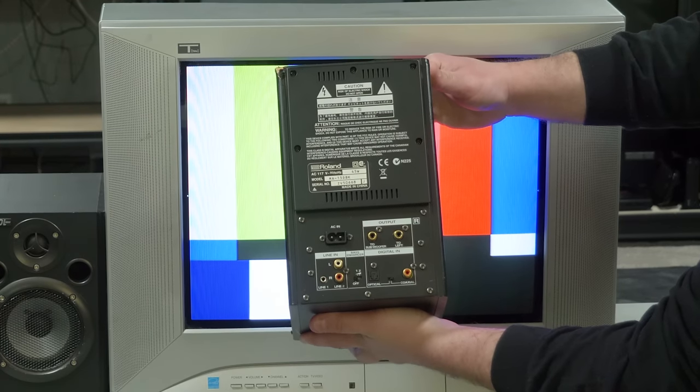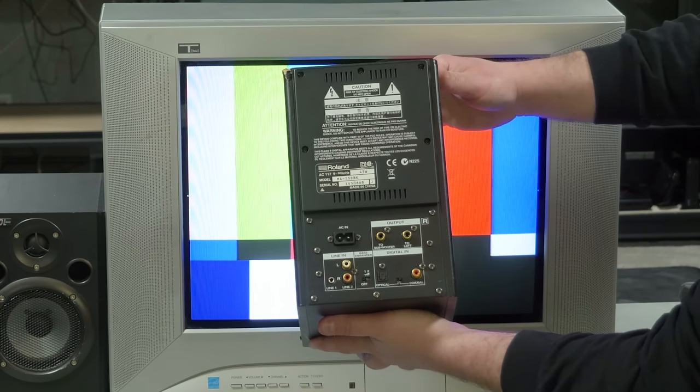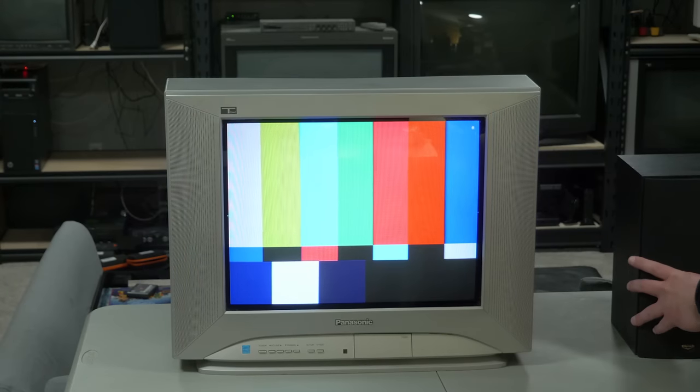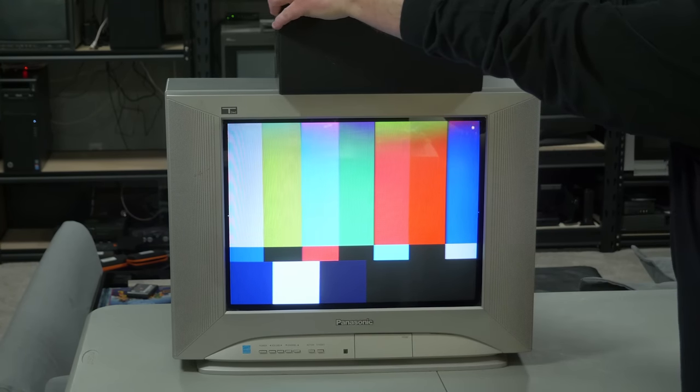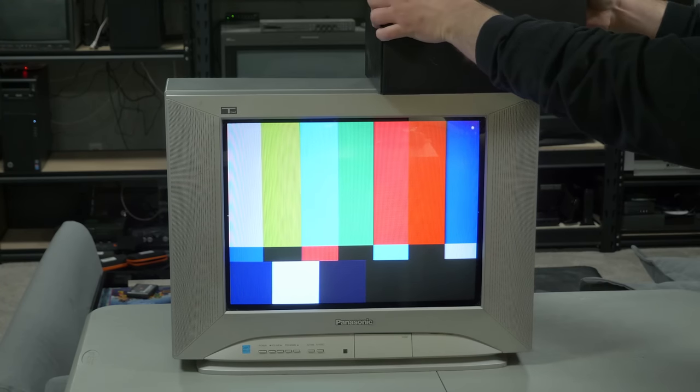Connect the digital output from your PS2, the analog output from your older consoles, and even the digital coax output from a modded SNES. You're not just limited to PC speakers, but that's more of a gamble. These Cliff speakers are from the 90s, so I thought for sure they'd be shielded, but nope.